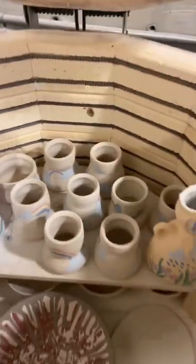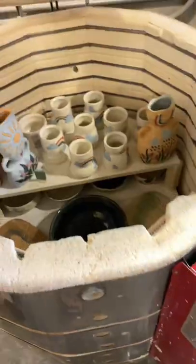The babies are all loaded up into the kiln, and now we put them to bed. And good morning!